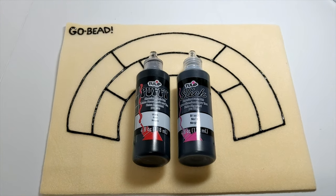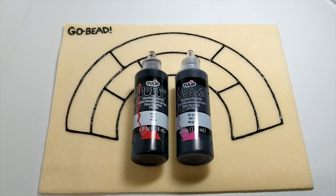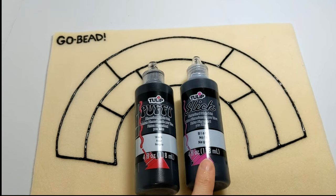Hello, welcome to my channel Sparkly Things by Jay. I'm Jay, and this is a follow-up video to how to make an ergonomic bead mat. I made this follow-up video when I realized that I had two kinds of paint.